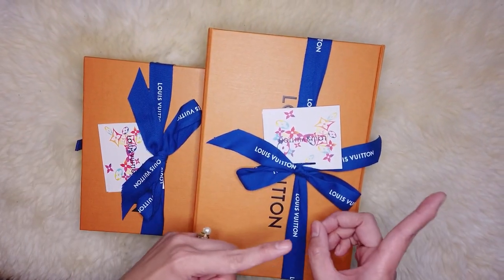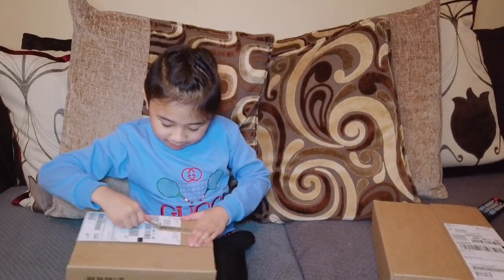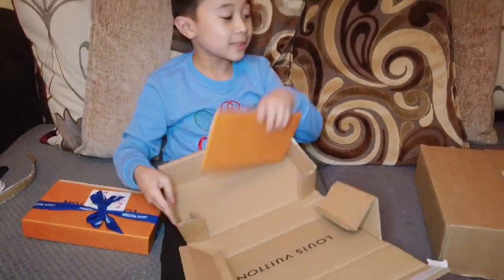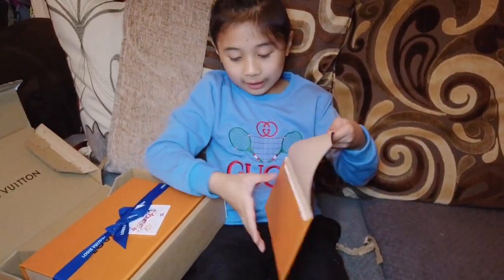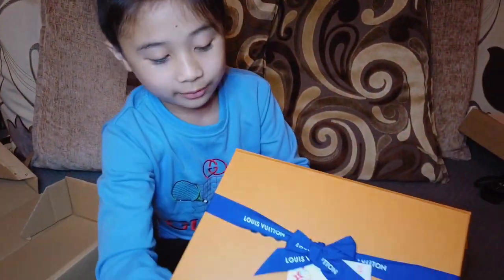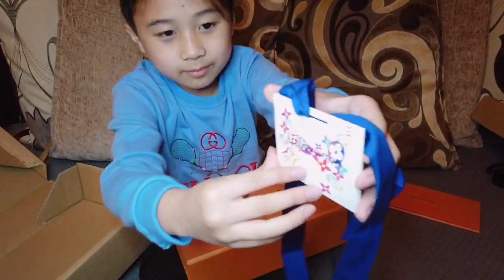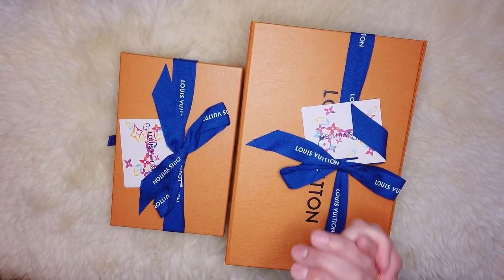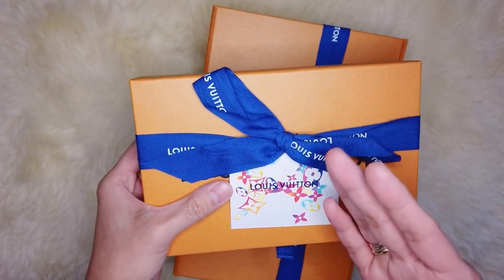My partner has done the proper unboxing, as he loves unboxing all my Louis Vuitton purchases — he's been greatly influenced by me and is starting to get familiar with luxury brands. He already knows Gucci, MCM, Balenciaga, and Louis Vuitton. I actually buy him luxury items too; I bought his first luxury backpack which is the MCM, and he used it when we travel. I'll probably set up a YouTube channel for him so he can post his own unboxings. So thank you for the unboxing — I'll show you what's in the first box. I think this is their Christmas card edition because normally it's just a plain orange card.